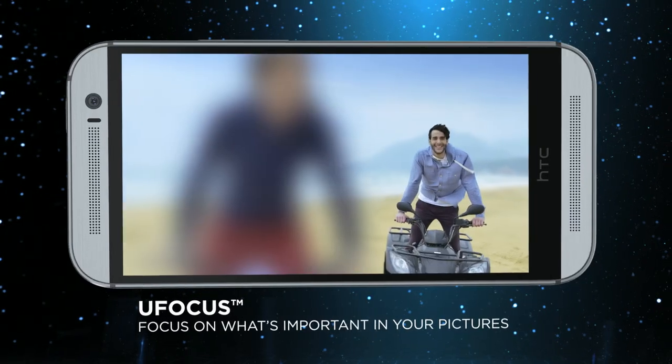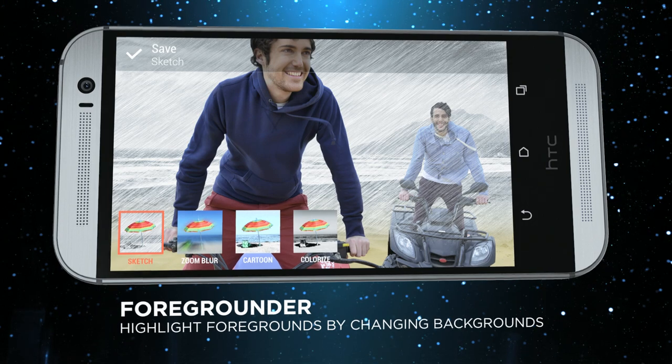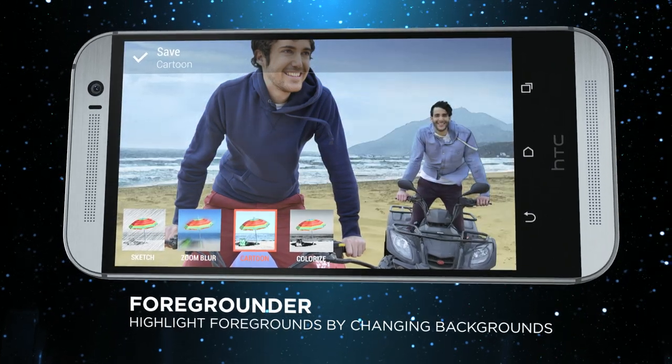Try U-Focus to highlight and change focus on a photo, even after you've taken the shot.